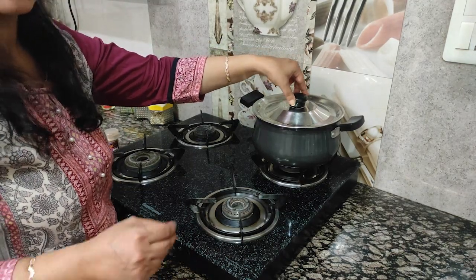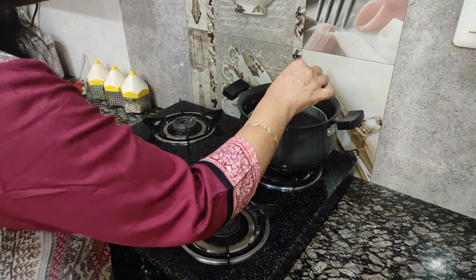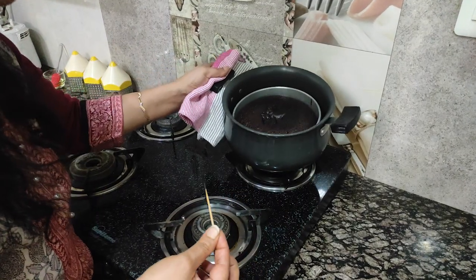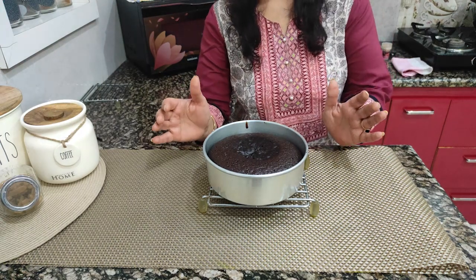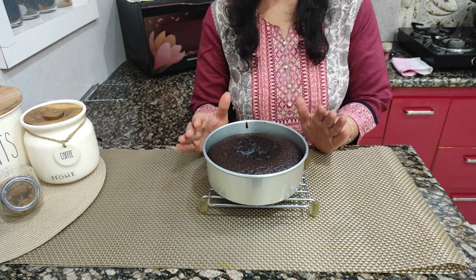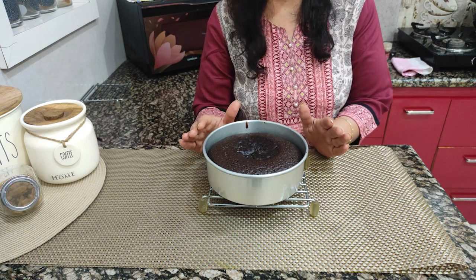Once it is done, let's check the cake with a toothpick. If the toothpick comes out dry, it means it is cooked or baked. Now you can see we have removed it. We will let it cool and demold it — wait until it cools down completely before removing it, otherwise it will break.